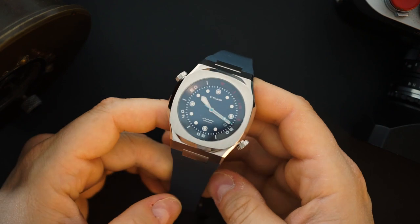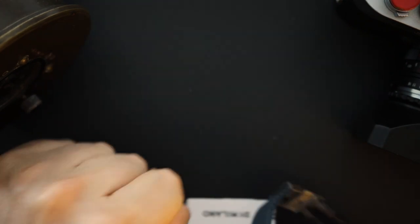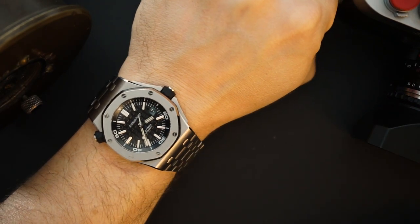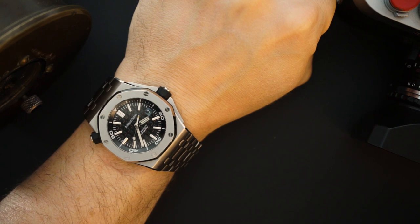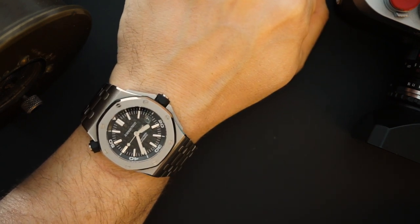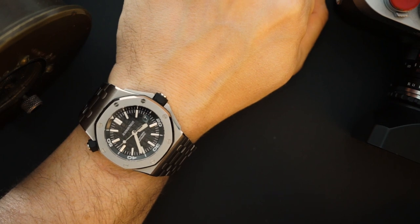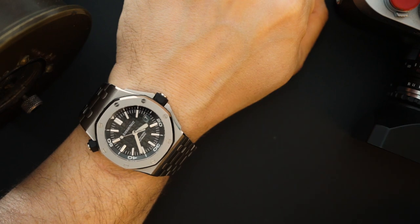We'll talk about price, and then we'll do a loom shot because the loom is pretty decent on this watch. Today I am also wearing another integrated bracelet dive watch for comparison — this is my AP Royal Oak Diver. This is a lot thicker than the D1 Milano. It is a 300-meter dive watch with the crown at the 3 o'clock position and the rotating inner bezel at the 10 o'clock position.